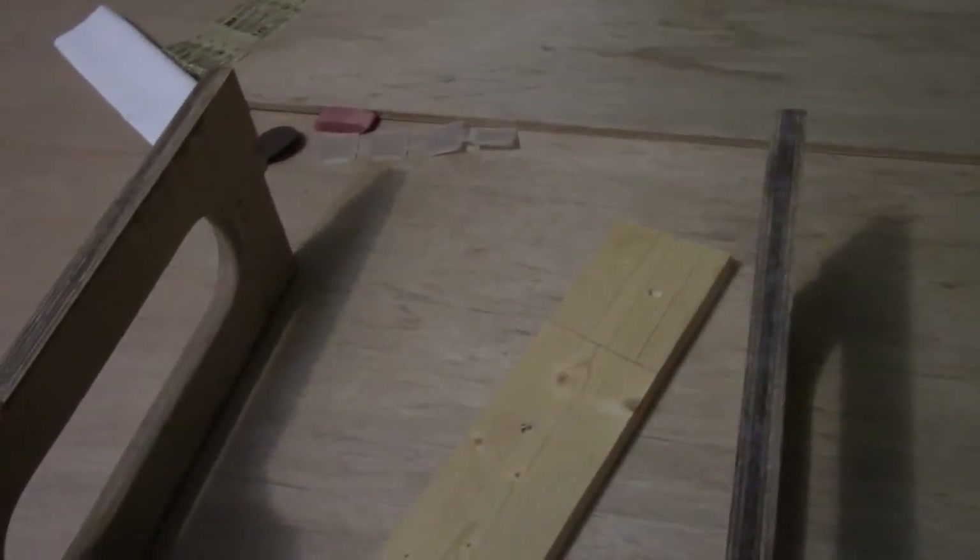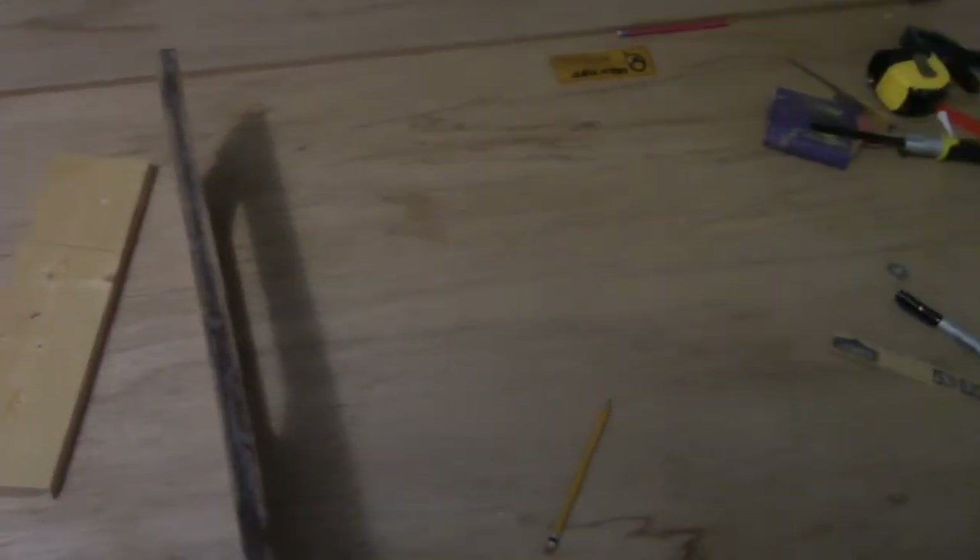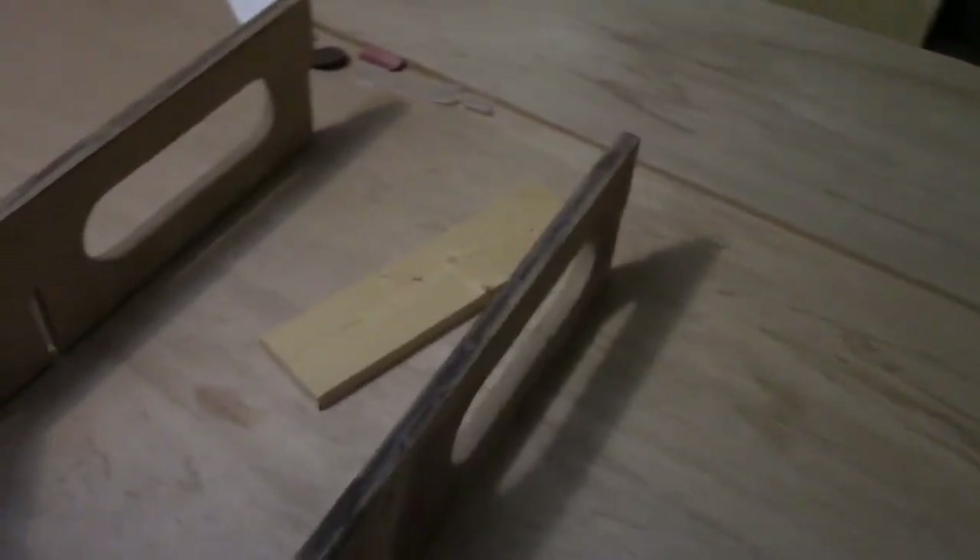Easy enough to fix and not a major problem. It's only off ever so slightly - maybe a quarter of an inch - but this piece and this piece are not completely parallel. Like I said, though, it's easy enough to fix.